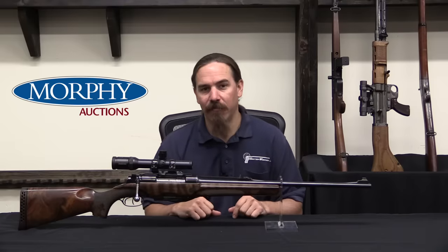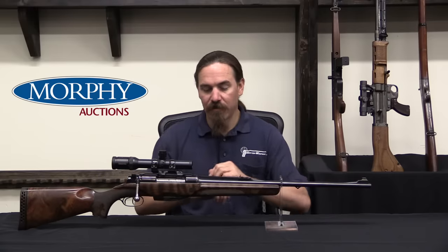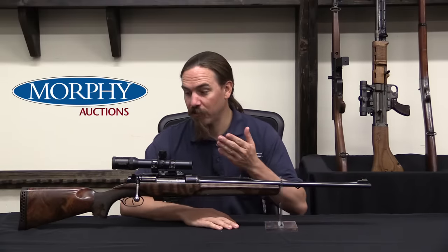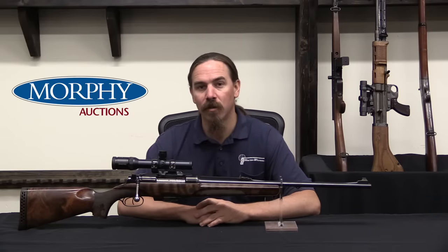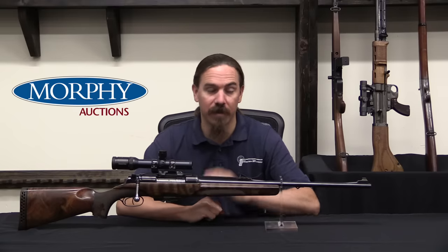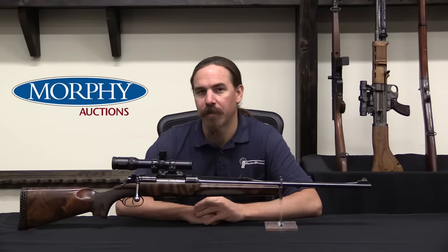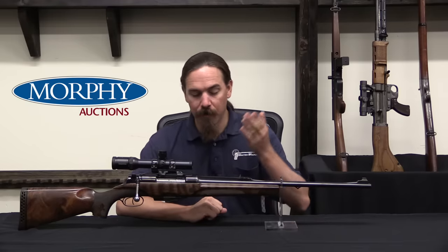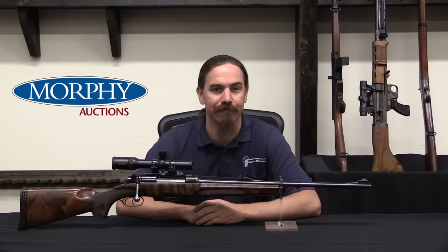I don't have one of those rimfire ones to show you. However, we do have this .416 Remington Magnum side-by-side version here. So if you're interested in picking this thing up for your own hunt, or just because it is so mechanically cool, take a look at the description text below — that will take you to ForgottenWeapons.com where I have a link to the Morphy's catalogue. You can take a look at their pictures, description, and price estimate for this Seche and Fuchs, and also for all the other cool stuff in their upcoming auction. Thanks for watching.